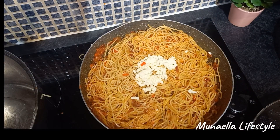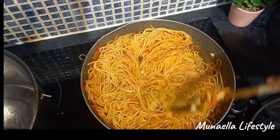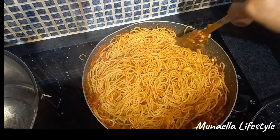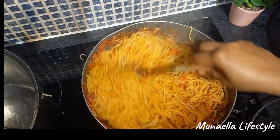I added some grated mozzarella cheese. This is actually my first time using this and I love how it turned out. Maybe you should try it and tell me what you think about adding cheese to your pasta.